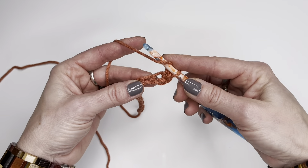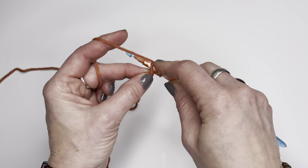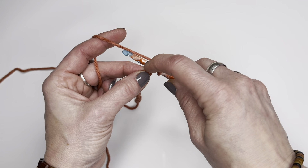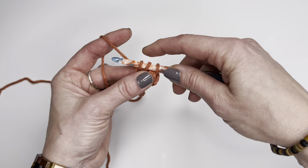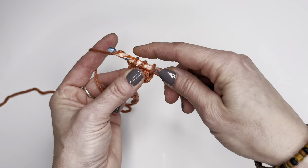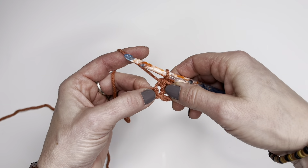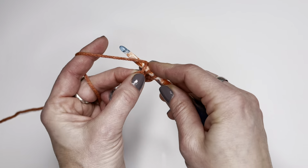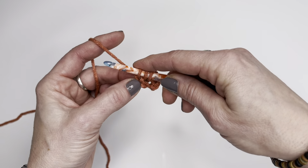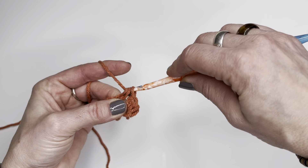I'll move on and do another one. Yarn over, go into the next chain, yarn over, pull up a loop, three loops on my hook, yarn over and go through all three of those loops. There's a second one. Let's continue. Yarn over, go in, yarn over, pull up a loop, three loops, yarn over, pull through all three.